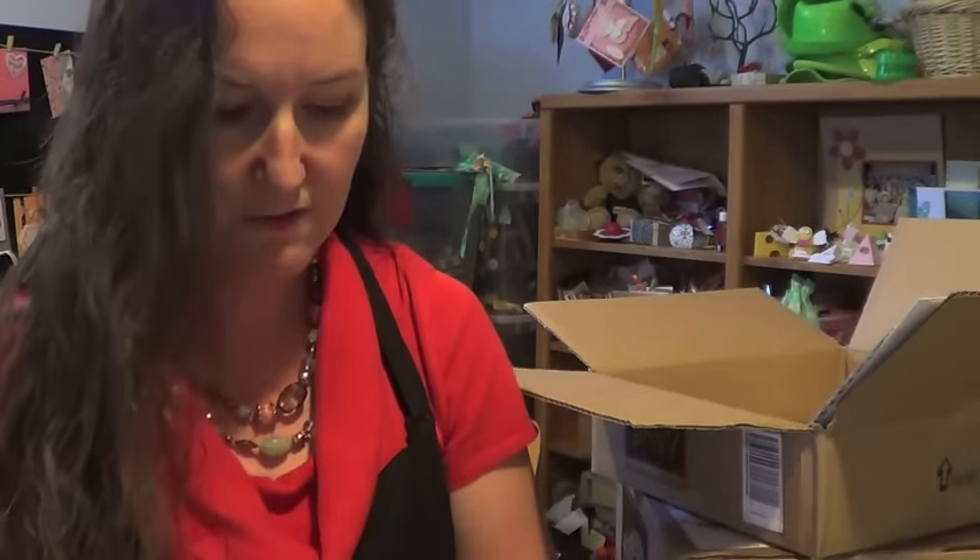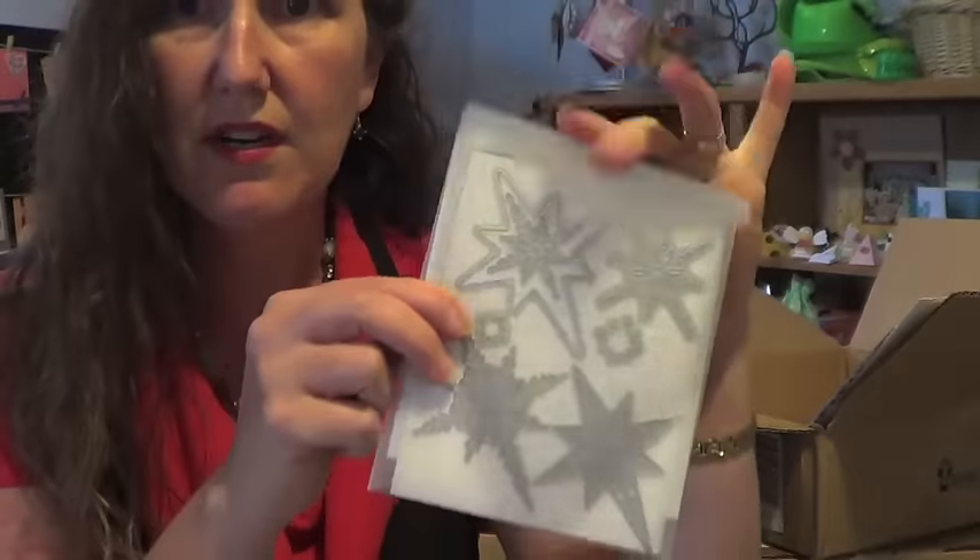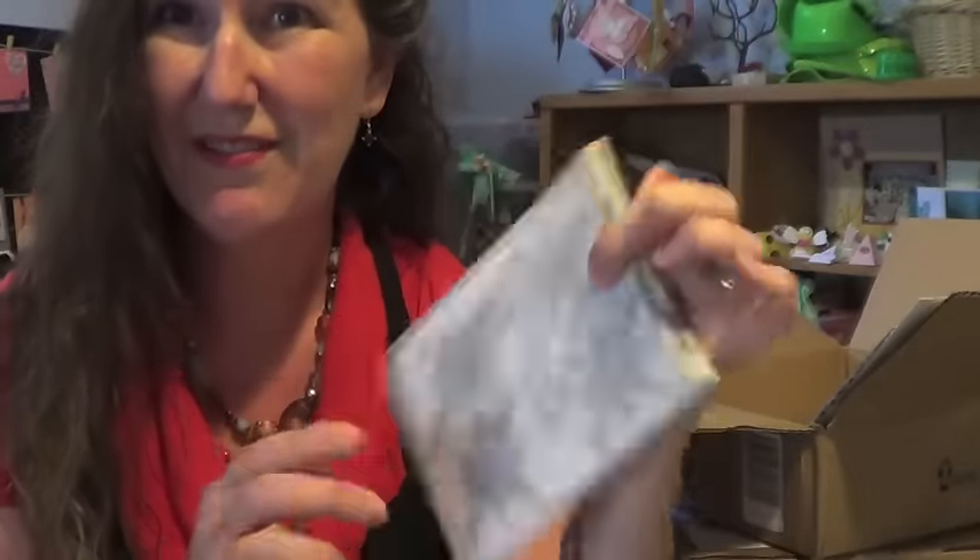When I slide them back in the folder, I slide them in like this because I like to store my framelits still in their little envelopes. This way, when they're in my storage unit, I can see right from the front what I'm getting out. So that's a hint for you.